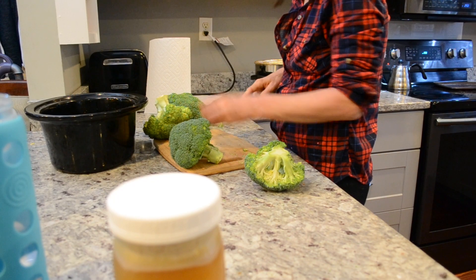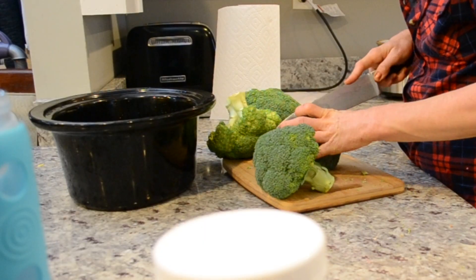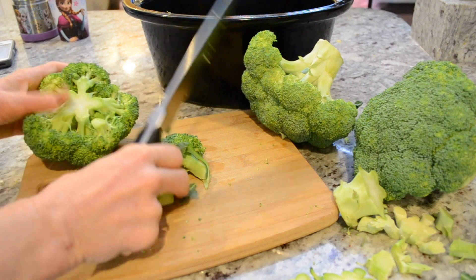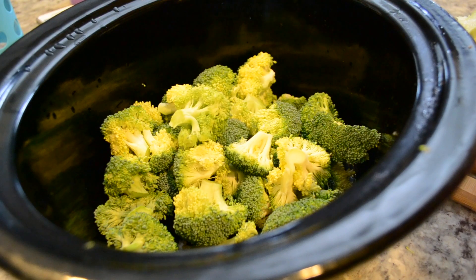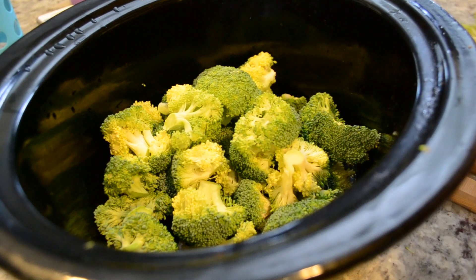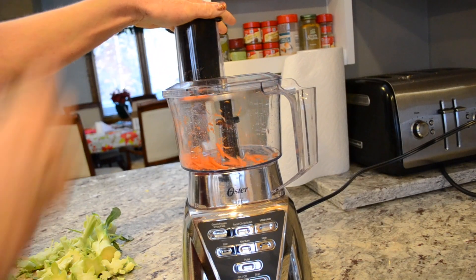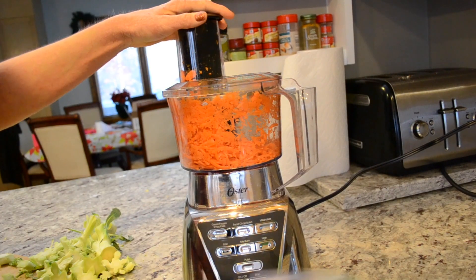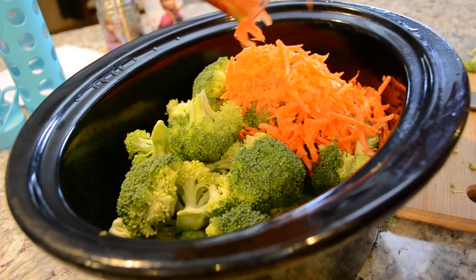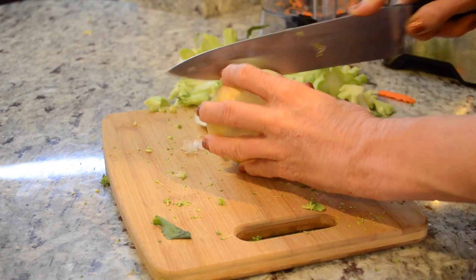Speaking of cheese, the final recipe of this video is broccoli cheddar soup. This was super good and I made a ton of it. I used my secret ingredient which is my homemade bone broth — if you've never made homemade bone broth, I have a very easy video on how to make that in the crockpot as well. I made some turkey bone broth after Thanksgiving and used that to flavor this soup, and oh, what a difference that made. I absolutely love any kind of soup that gets all these vegetables into my kids, and they love eating it.